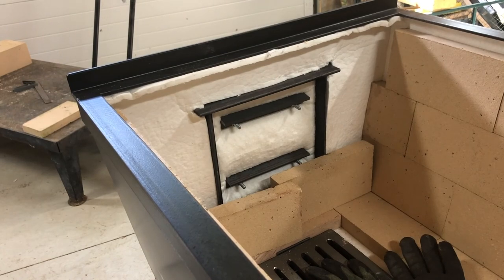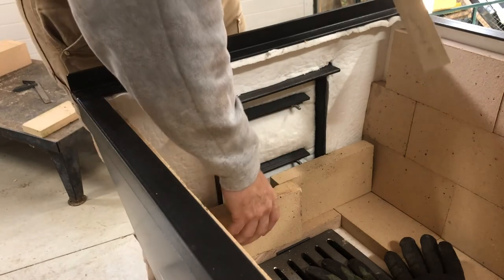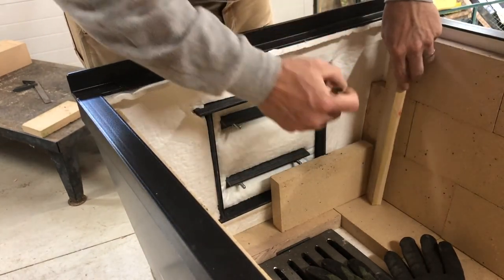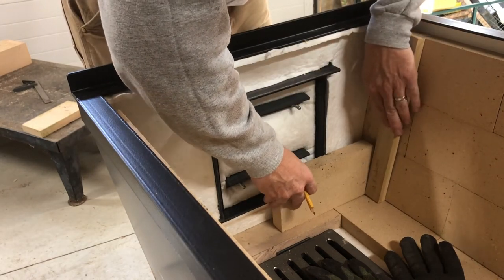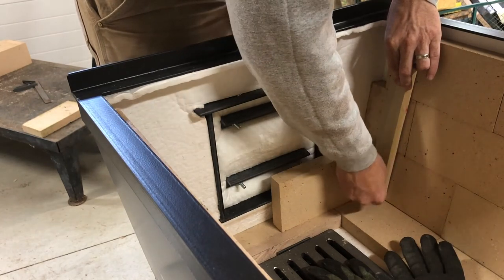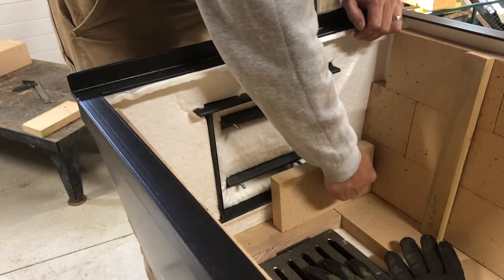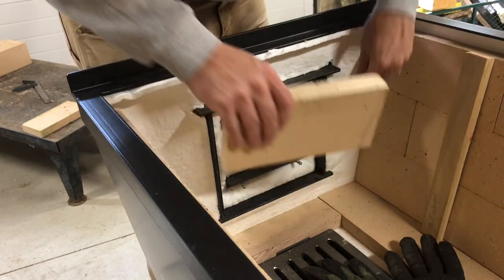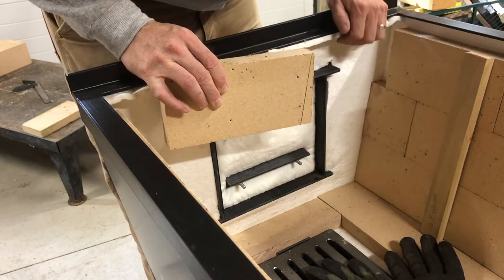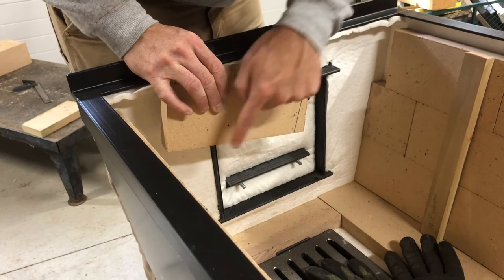To get the front started, the first thing I need to do is chase this angle for this side. I'll take my stick and that will be close enough. Once I get this laid in I can start making my marks around the door — this will be one of the more challenging cuts. First step is to get this piece nibbled off here, and I'll do the same thing on the other side.